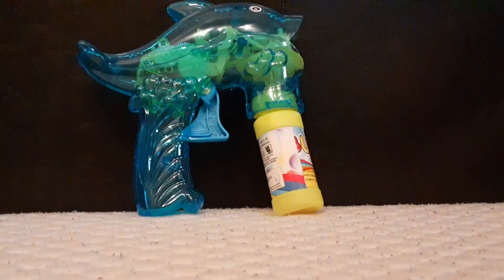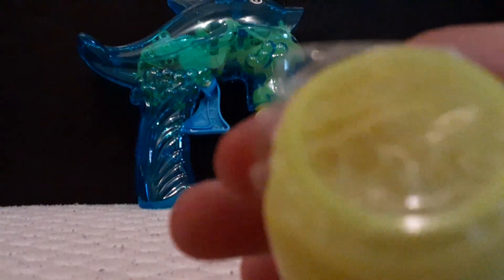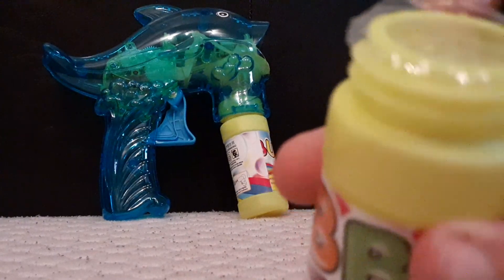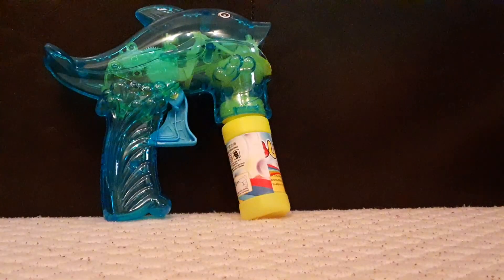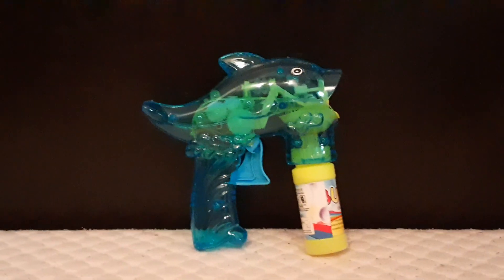Okay guys, the moment you all been waiting for - ta-da! That's what it looks like. The little cap - the thing does not come off easy, I'm telling you right now. The plastic in the bubbles solution does not come off easy, I tell you that right now. That was pretty hard - I tried poking a hole in it, and still it wouldn't, but then it works.